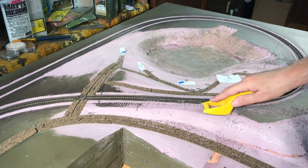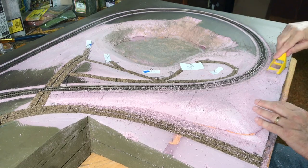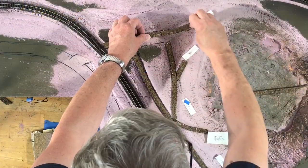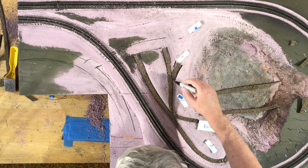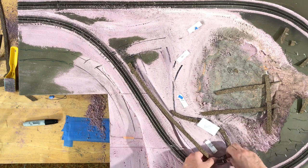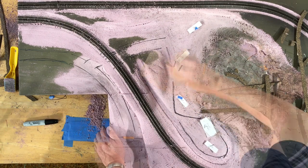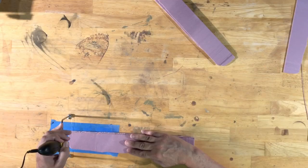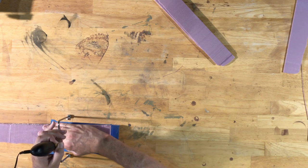I started out by doing a little bit of reshaping of the foam in order to have good topography for my campground. I then removed the temporary cork roadbed that I had previously laid. Because the cork I had wasn't the right width for N-scale roads, I decided to use extruded foam. I used a hot wire cutter to cut them into strips of the right thickness and then an X-Acto knife to get them the right width for both single-lane and double-lane roads.